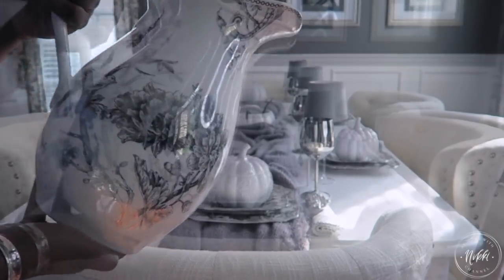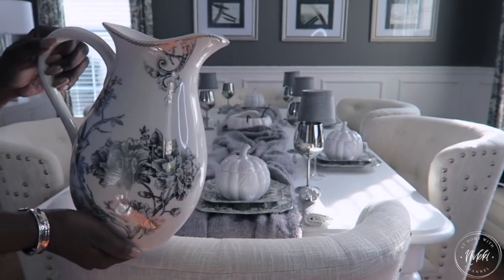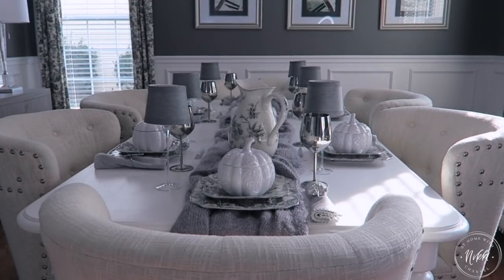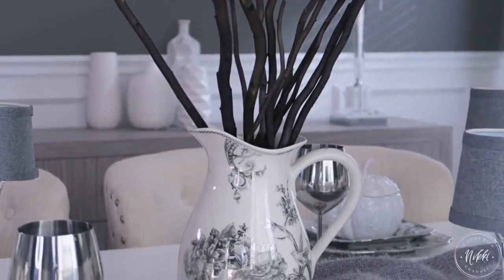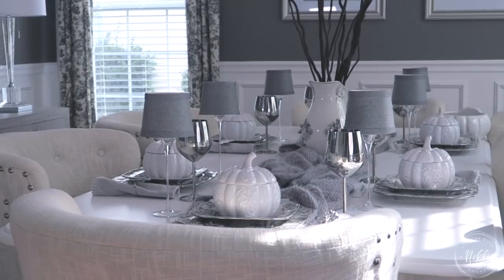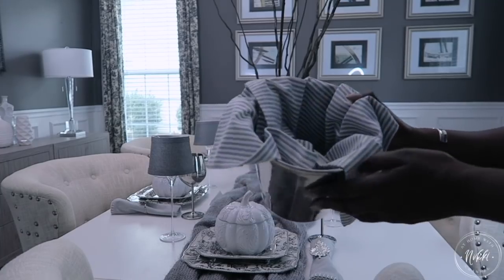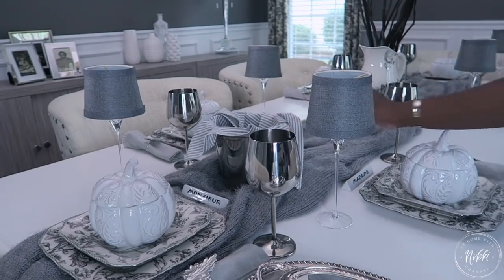I also have this piece which I've never used — it came with the plates. I thought as I was doing this tablescape it would be perfect as a centerpiece, and I would keep it simple by just adding some branches. When I was at Tuesday Morning getting the throw, I found these branches. I think I'm going to cut them down a little bit — they're a little too tall — but they add the perfect touch without being too much. I really wanted to keep the center simple. I'm also going to use my ice buckets — I have two of them — for the bread, one at each end of the table.